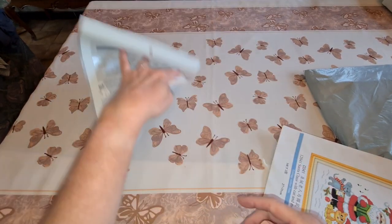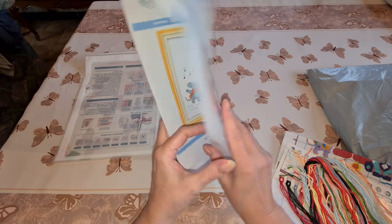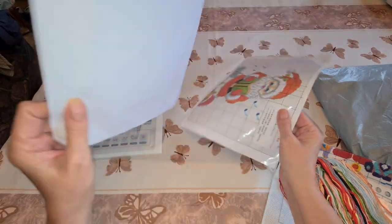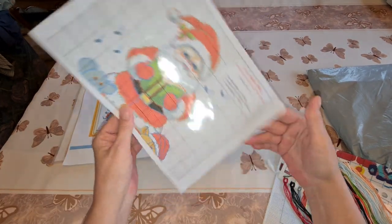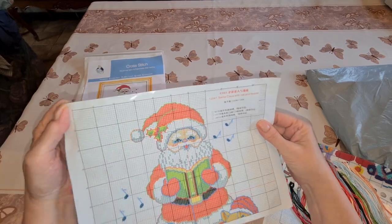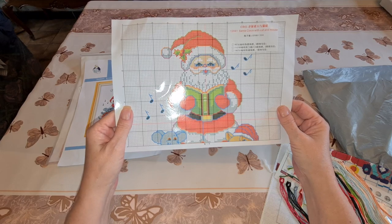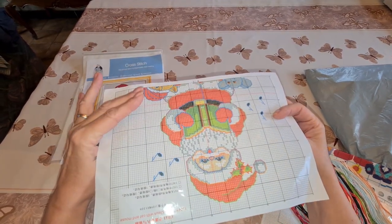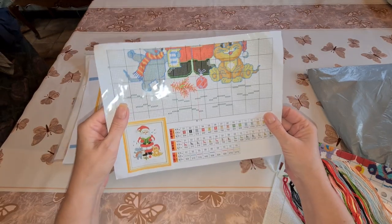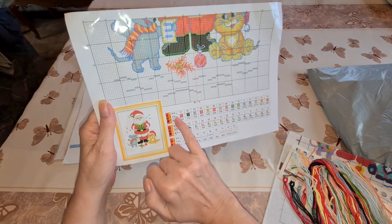Here we have our picture — it's plasticized, I like it a lot. Here's the top part of our pattern and there's the bottom half. He's upside down — you got the head of the mouse and the cat down here. Here's our picture again and here are all our threads.